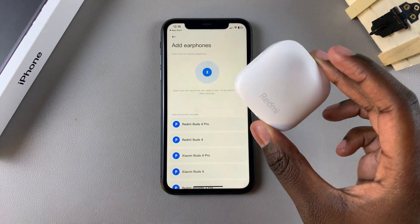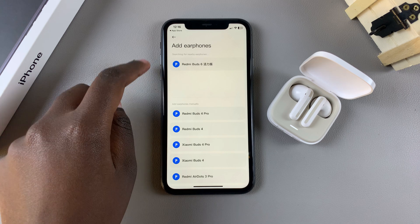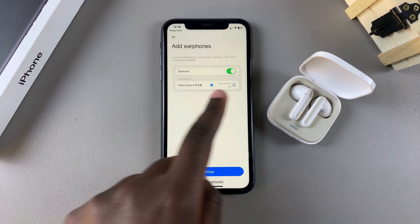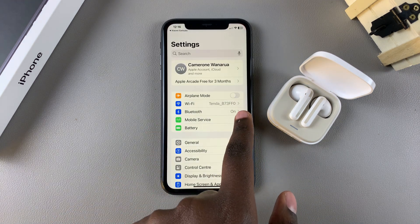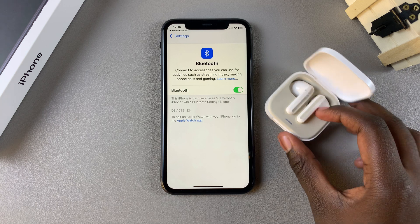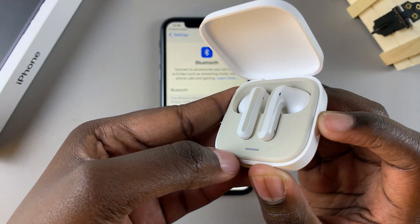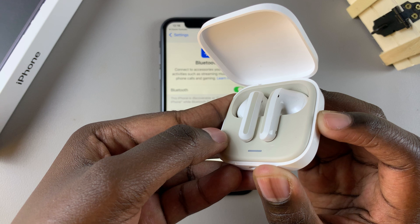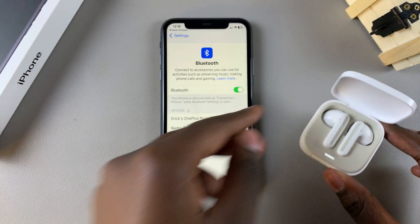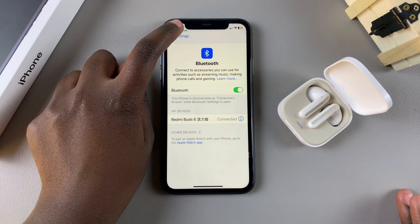Next, simply open the case for your Redmi Buds 6 and you should see they've been detected almost automatically. Tap on it and ensure that you have Bluetooth enabled in settings. Once it's been enabled and your earbuds are confirmed to be in pairing mode — if they're not, press the side button to activate pairing mode, which you can confirm when the light starts flickering — you should see the device listed. Tap on the Redmi Buds to establish the connection and then go back to the Xiaomi earbuds app.